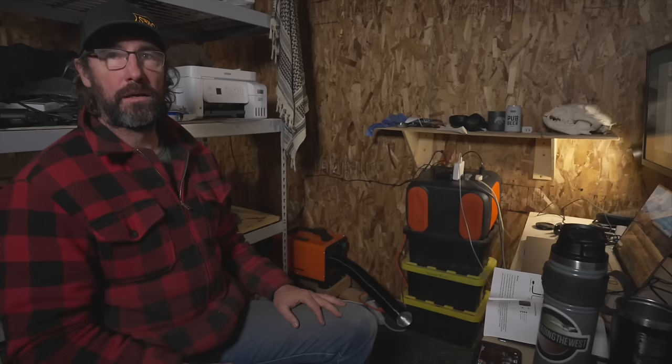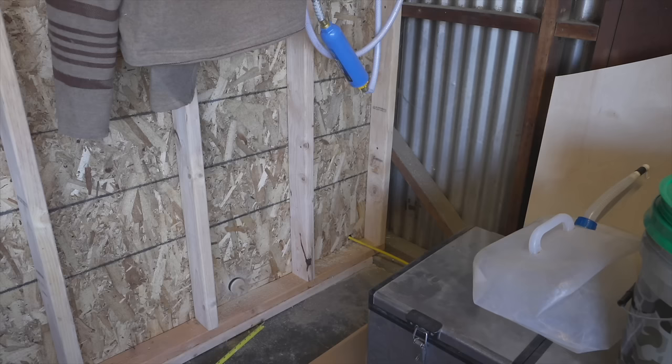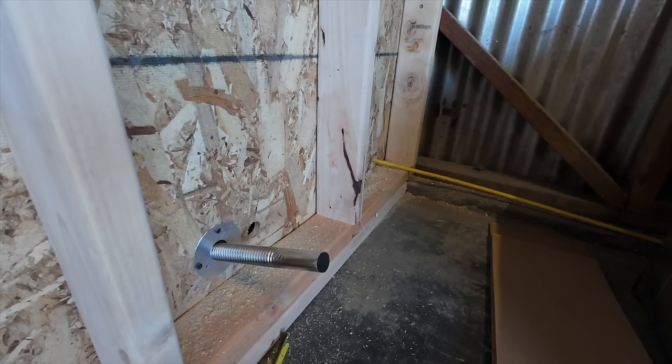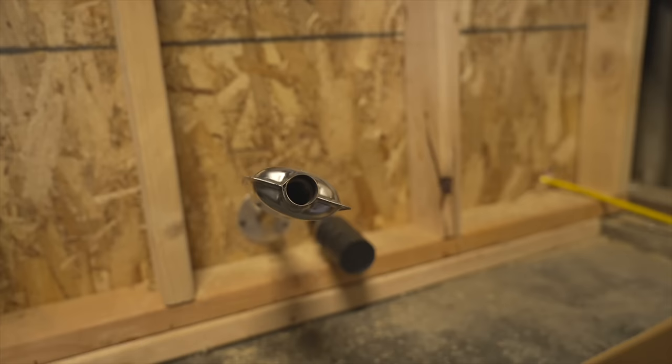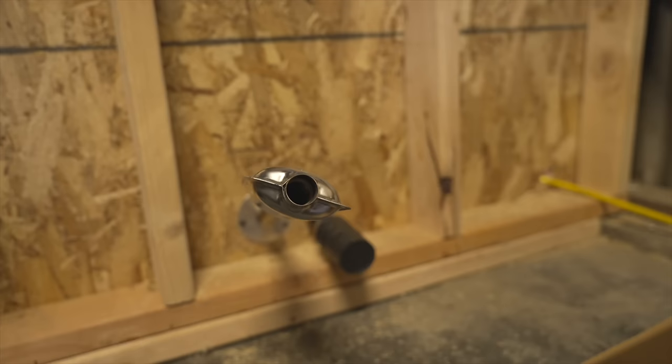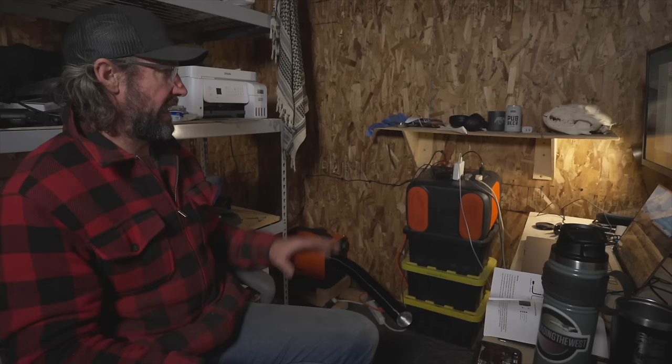We've got everything installed on this diesel heater. What I did is I drilled a couple of holes through the wall — one for the intake and one for the exhaust. For the exhaust hole, I drilled it a little oversized and then made a collar out of some spare sheet metal to make sure the hot exhaust does not rest against the wood wall, which should keep it nice and safe. I've got some longer exhaust tubing coming from Amazon so I'll eventually be able to route the exhaust completely out of the building.